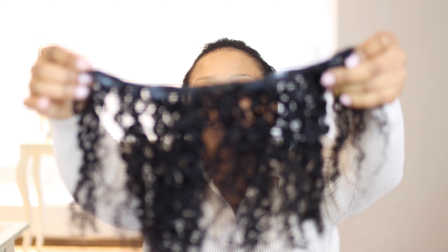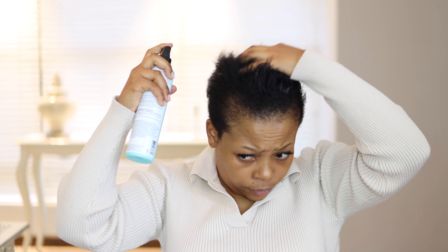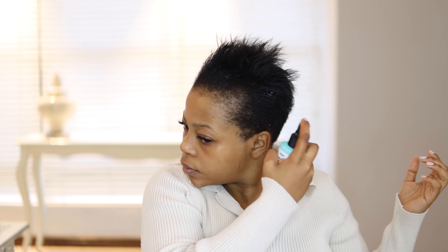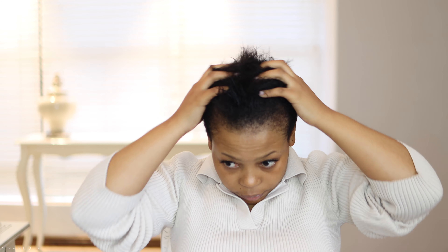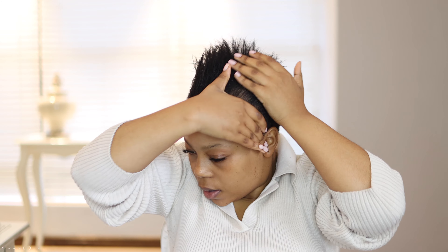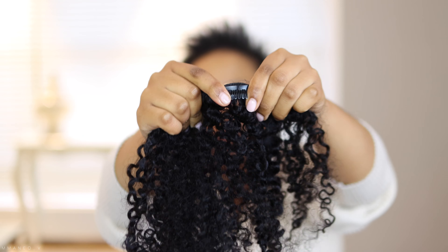The hair comes in 10 pieces — I think five with two clips, two with four clips, two or three clips, and four with two clips. I'm just prepping my hair to start putting it on. I wanted to show you how easy it is to unclip the hair and just clip it back on.